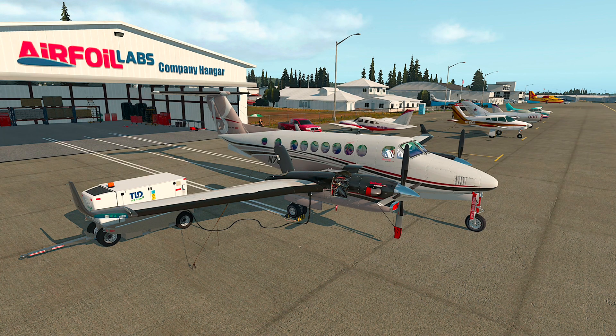Before you use R4 Labs King Air 350, I strongly recommend you to set at least some essential commands and settings. First of all, joystick and key commands.